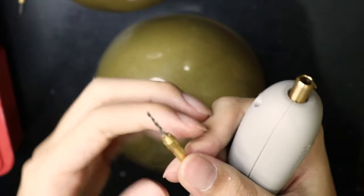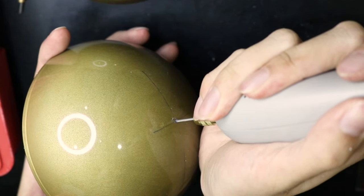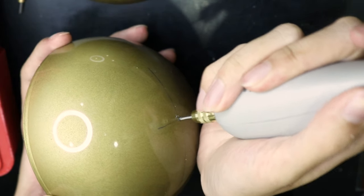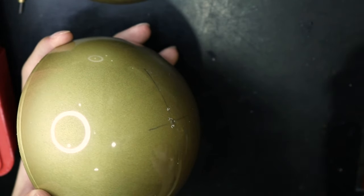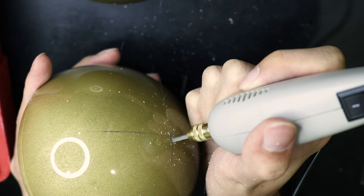With the Dremel attached to the smallest drill bit, I drilled a small hole into that pole, which I believe is called a pilot hole. And then I made the hole larger, enough to fit a screw using a thicker drill bit.